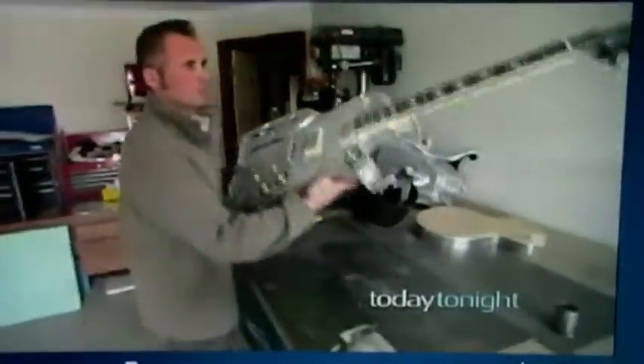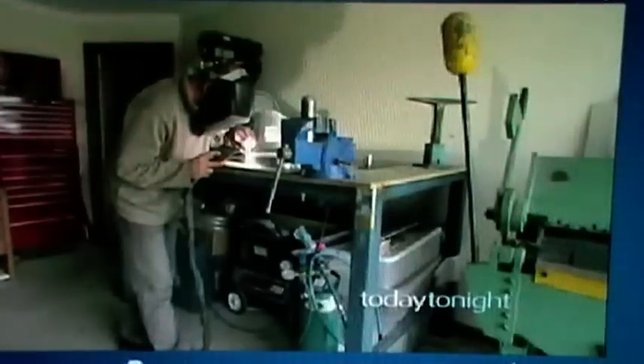Strangely enough, Dave Gartland can't play the guitar, but he sure knows how to make one. A metal worker by trade, Dave started building the instruments out of aluminium as a hobby, inspired by his love of 1950s rockabilly music.